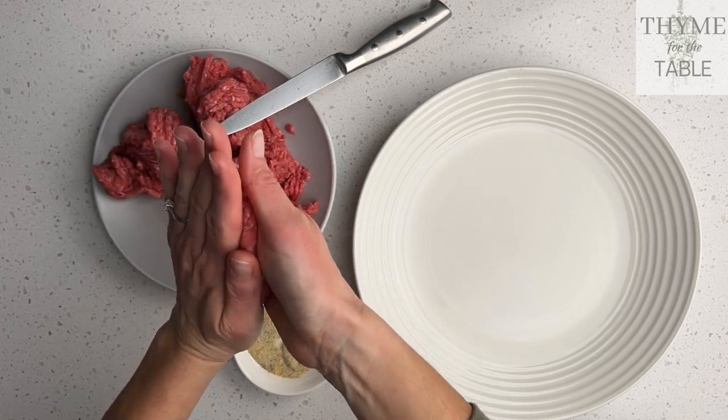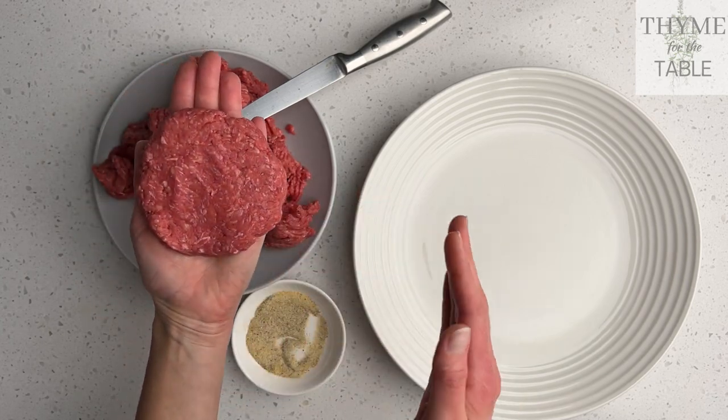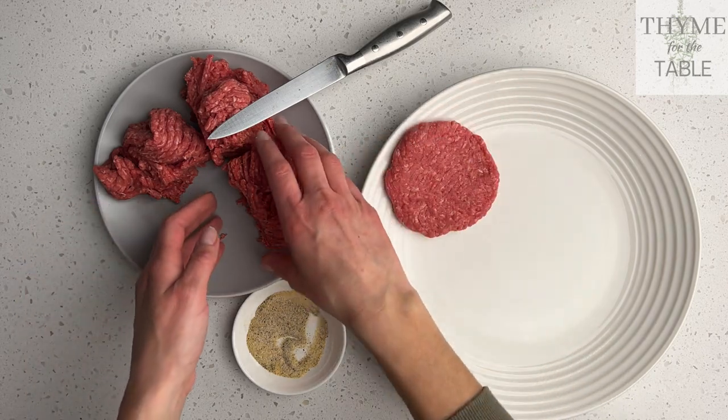Some people add bread crumbs or eggs to their burger meat to help act as a binder to keep the burgers together, but I find that you don't need that as long as you're using fresh ground beef.